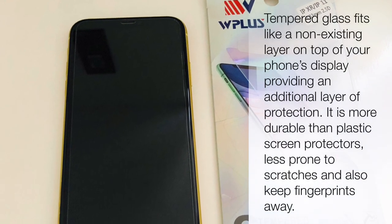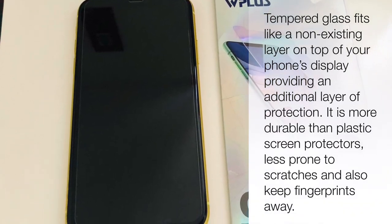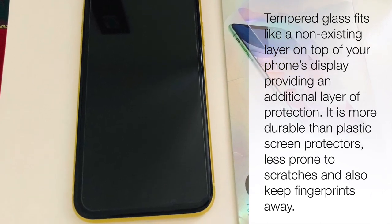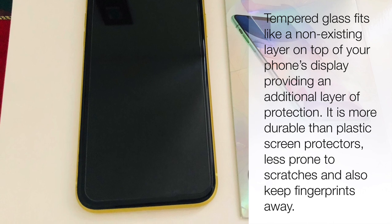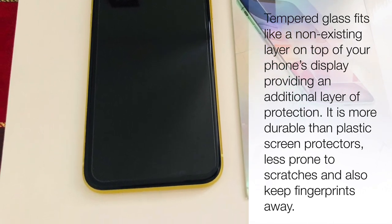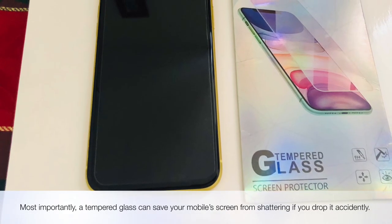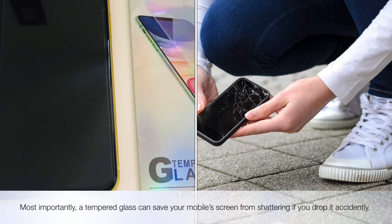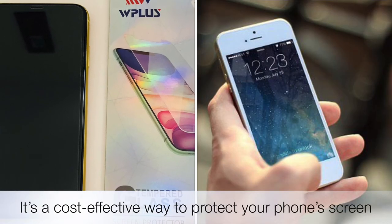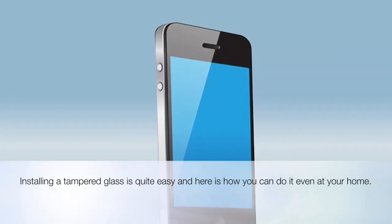Tempered glass fits like a non-existing layer on top of your phone's display, providing an additional layer of protection. It is more durable than plastic screen protectors, less prone to scratches, and also keeps fingerprints away. Most importantly, a tempered glass can save your mobile screen from shattering if you drop it accidentally. It's a cost-effective way to protect your phone's screen, and installing one is quite easy.